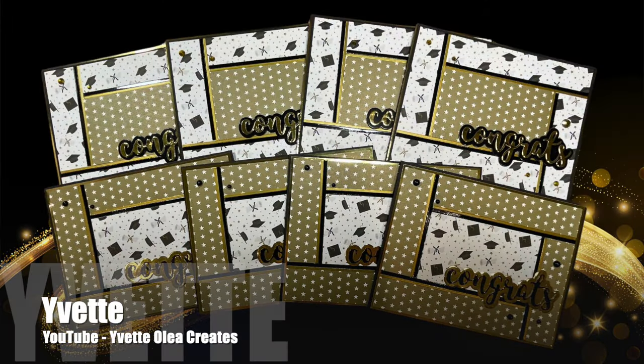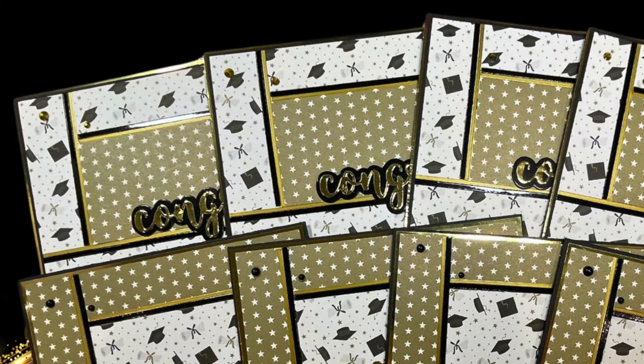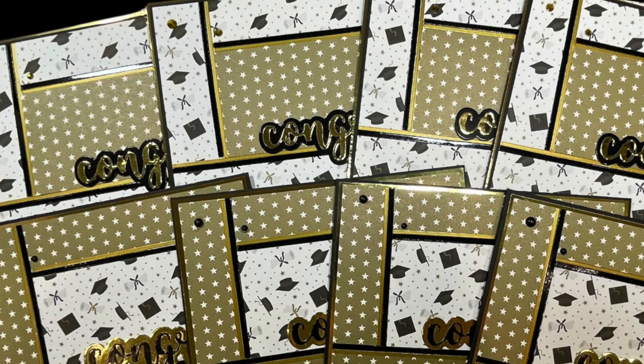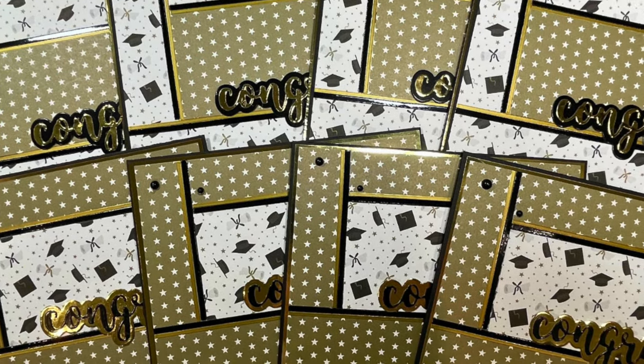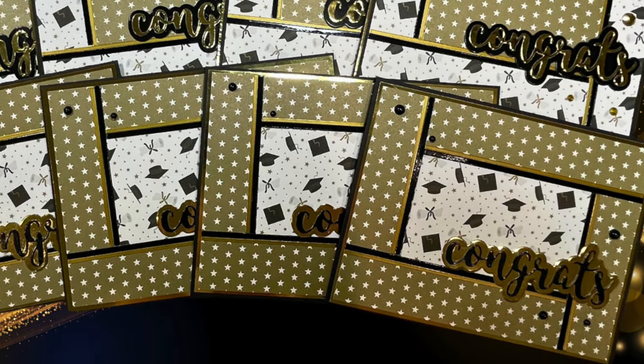Yvette of the Yvette Olea Creates YouTube channel — and one of my guests in next weekend's Sheetload Live — created a set of festive graduation cards with this month's printable. I love all of that shine on the gold cardstock.